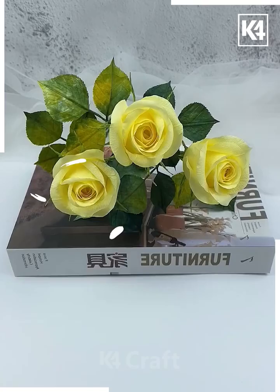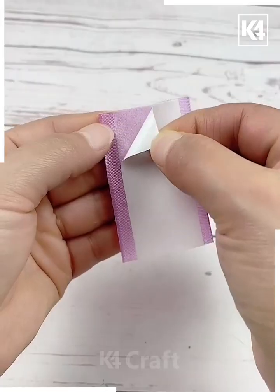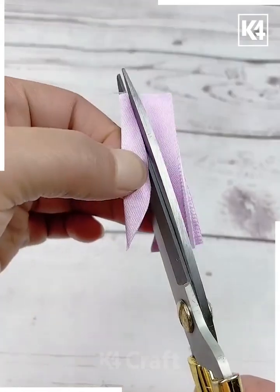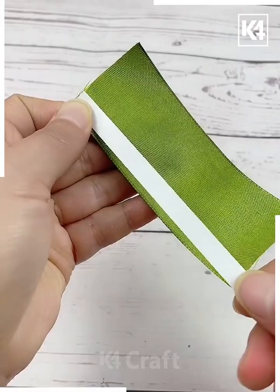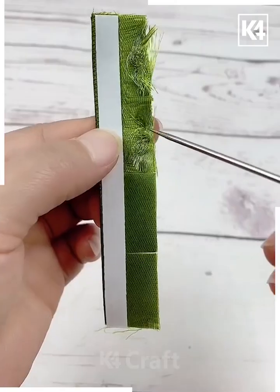Cut a 5 centimeter purple ribbon, then paste white ribbon on the top of it using double-sided tape. After this we are going to cut the petal and give it shape. Then paste double-sided tape on this green ribbon and make multiple cuts, creating a thread-like structure.